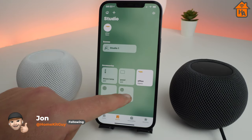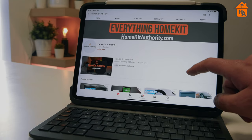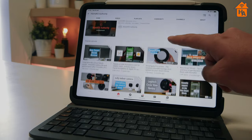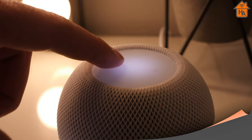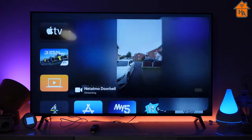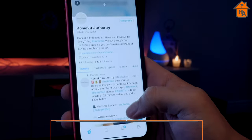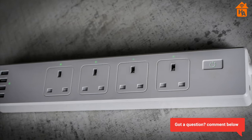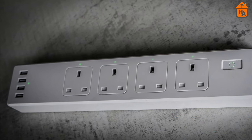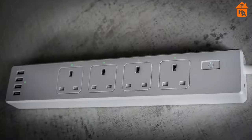My name is John and this channel is dedicated to everything HomeKit — news, reviews, and tutorials. If you're thinking of getting into HomeKit or you're an experienced HomeKit user, don't forget to subscribe and hit the bell button. Also check out our social channels at Follow HomeKit on Facebook, Instagram, and Twitter. If you think of a question during this review, leave it in the comments below, and there are links in the description to Amazon at competitive prices.